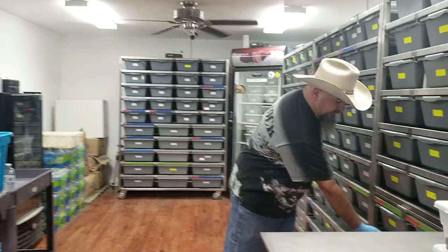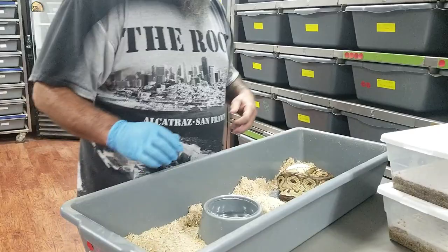Hey guys, it's Earl with Lone Star Reptiles. Got a couple clutches of eggs to pull today, and I had somebody ask me a question about how we pull eggs. There are lots of videos out there and everybody kind of does it different. I'm gonna go ahead and pull a couple clutches here and show you how we do it.